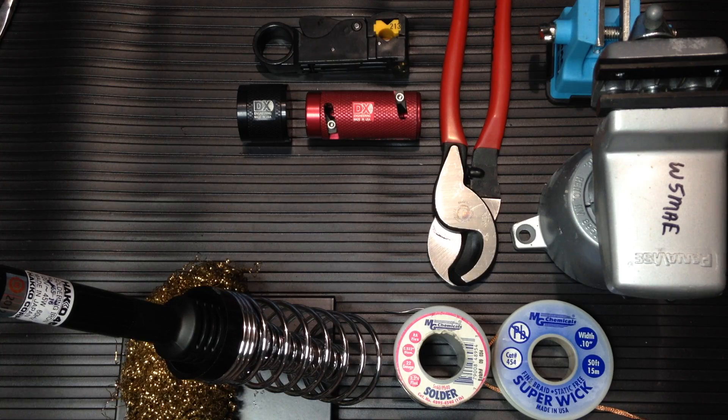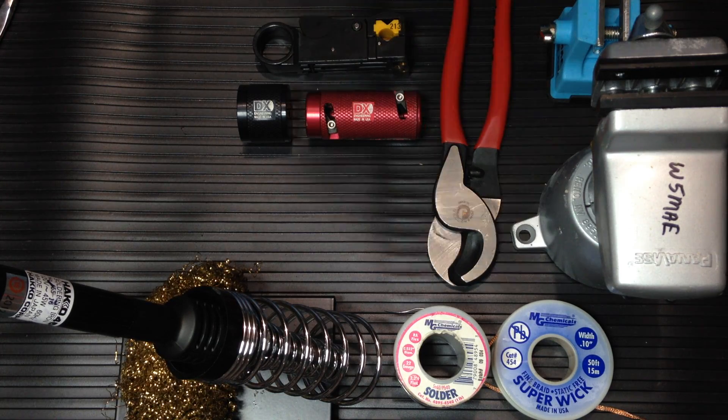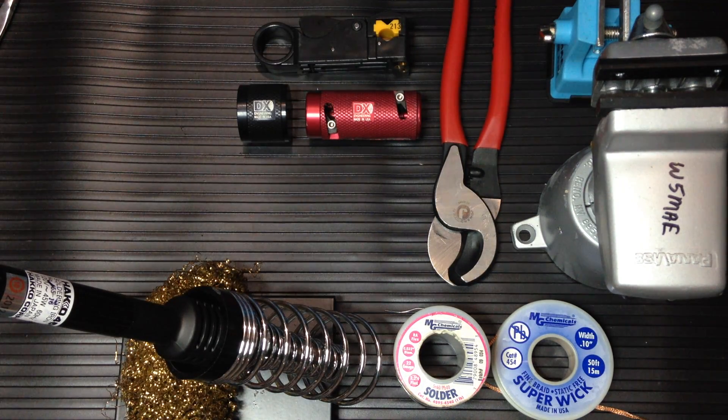And that's it for the tools. In the next video, we'll solder on a PL-259 connector. Thank you.